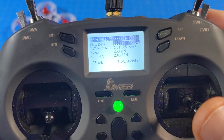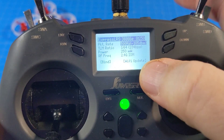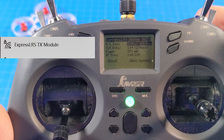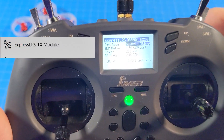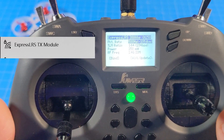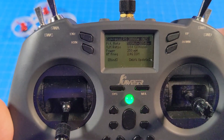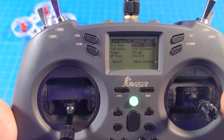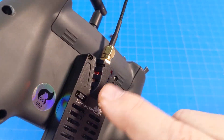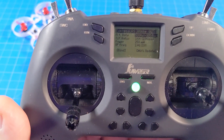You see down here we've got bind and Wi-Fi update. To update the module, you use the Wi-Fi update. You connect to a wireless network — I think it's called ExpressLRS — and I'll make a full detailed tutorial in the next video. You connect to the ExpressLRS Wi-Fi AP access point that you see, then you open your web browser and type 10.0.0.1. That brings you to the website for the module, and then you just select the file to update it, which comes from the Happy Model website.